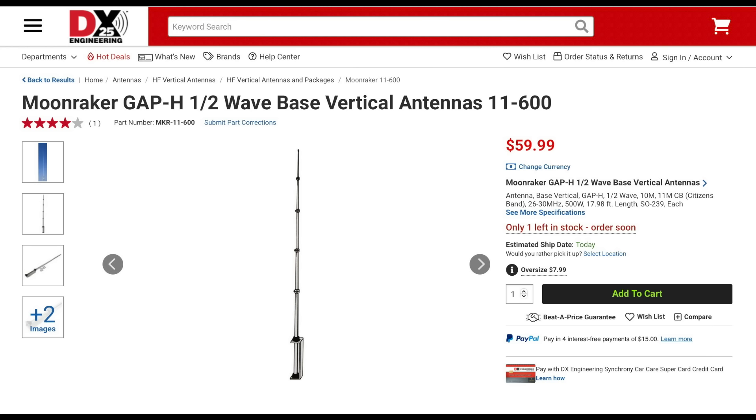Also available from Moonraker is the GAP-H antenna. This antenna is a half-wave vertical designed to cover the 10-meter ham band as well as most of the 11-meter CB band. The GAP-H is approximately 18 feet tall, has 2.4 dB of gain, and will handle up to 500 watts.